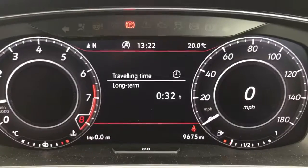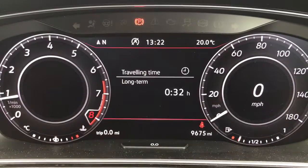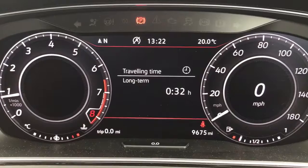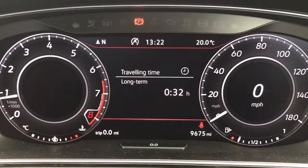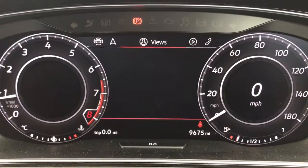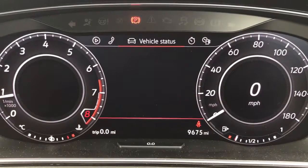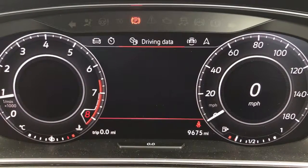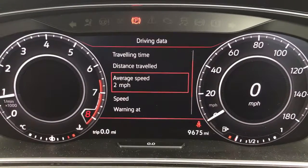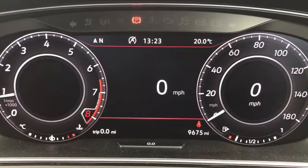Inside the car, starting with the dials: on the left is the rev counter and on the right the speedometer, which also includes a digital readout. The total miles on this car are 9,675. Using the buttons on the steering wheel you can access various menus including satellite navigation, audio, phone, vehicle status, lap timer, and driving data, and you can enter any of those menus including another digital speedometer readout.